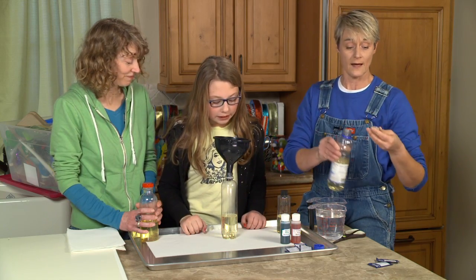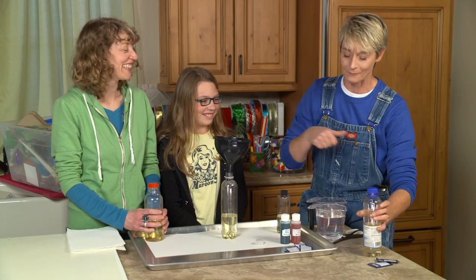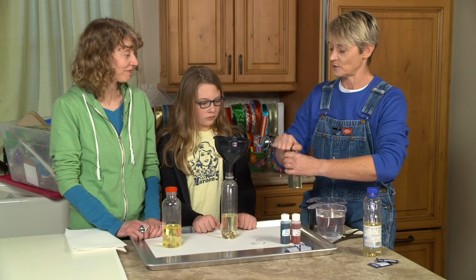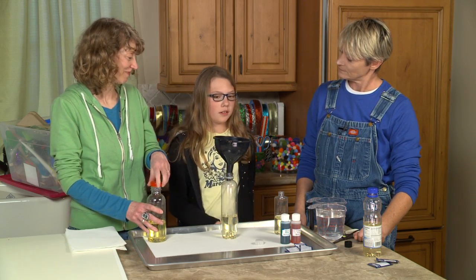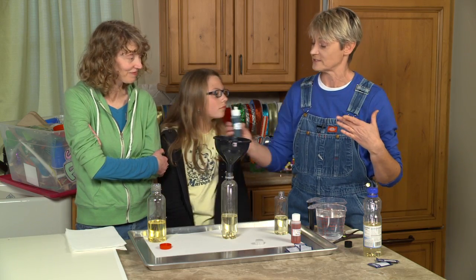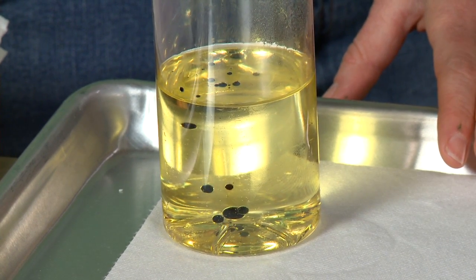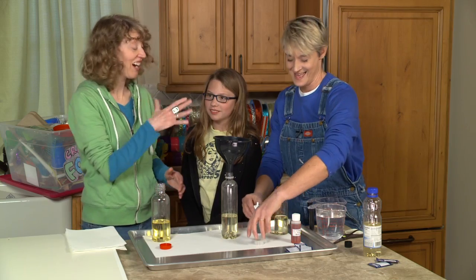Cherrielle and I already have our oil in place. Now we get to put some water in, and we're going to add food coloring to it because we want it colored. There are two ways to do this — one way is putting food coloring in first and then pouring the water in using the funnel. So Cherrielle, why don't you put about three, four, five drops in there. What's happening? It's separating into little blobs!